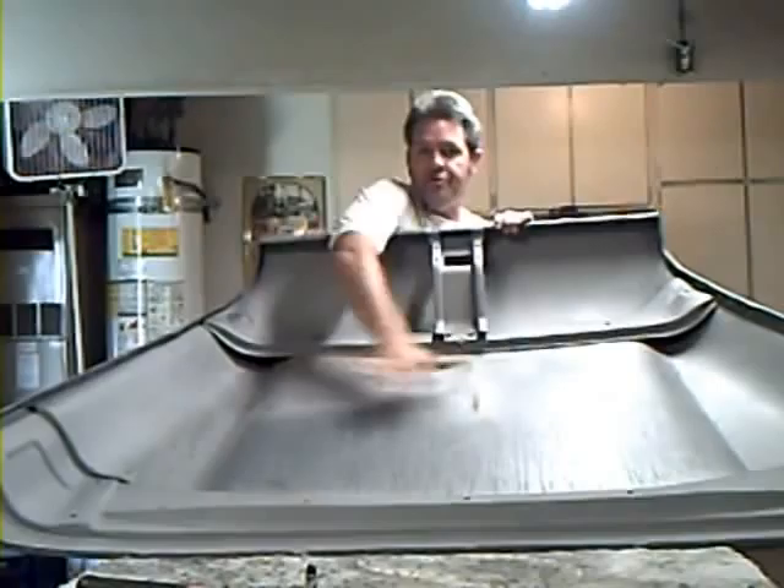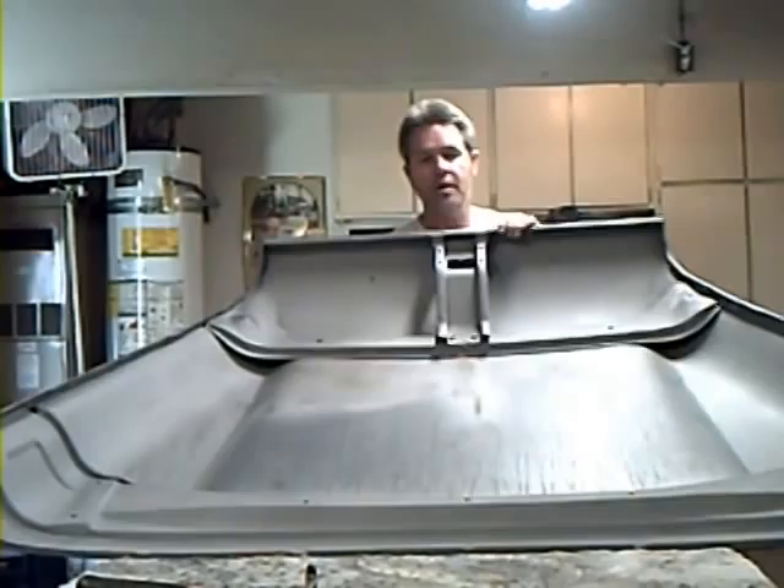Welcome to this episode of how to paint your hood. First thing we're going to want to do is strip all the old paint off. In areas like this where it's large and flat, there's not a lot of curves — it's very soft. You can get a very bare cam effect.